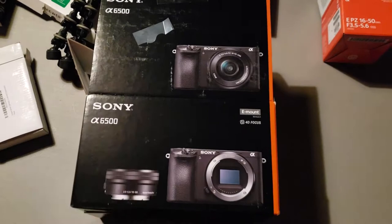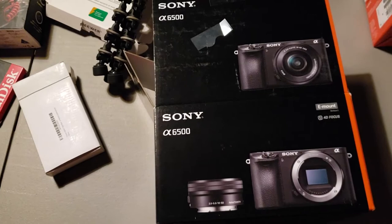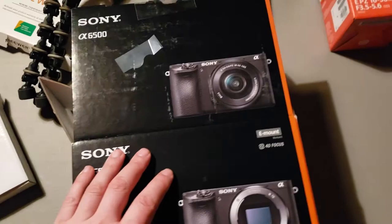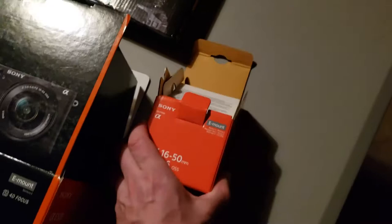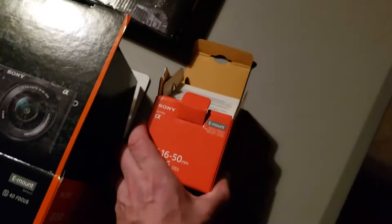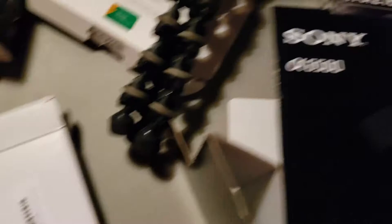We might as well start with the biggest purchase — this is the Sony a6500. This camera can shoot in 4K. This is a mirrorless camera; if you're not familiar with mirrorless versus DSLR, this is mirrorless. I thought it would be really great to go with 4K footage, and that's kind of where everything's going these days. Over here, this is just my 16-50 — the Sony E-mount kit lens that came with it. I'll probably end up purchasing some new lenses in the future.